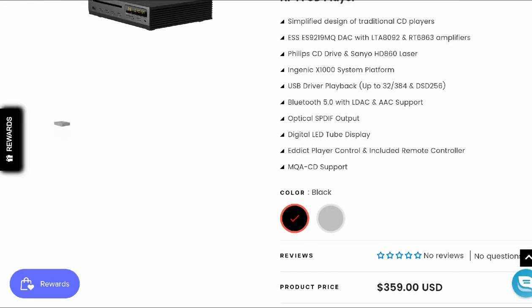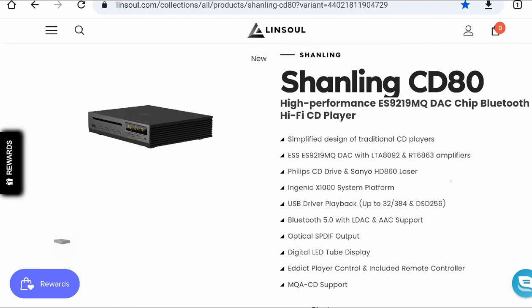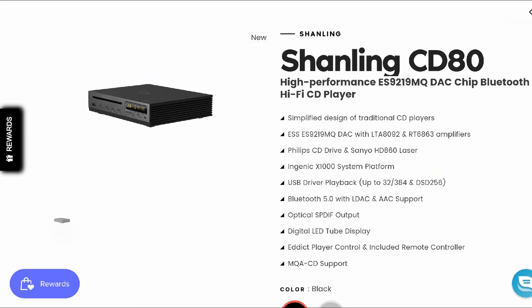It's coming with a remote control. The details you need to know, including where you can purchase it, will be in the description. At the moment, it seems only Linsoul has this new CD80 — I've checked around and haven't seen it on another platform yet. Do check it out, subscribe to the channel, and like our content. I'll see you guys next time.